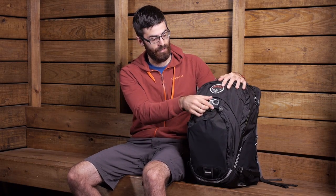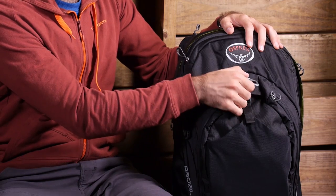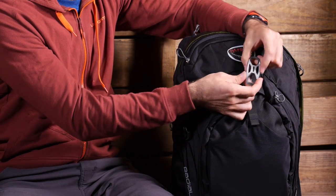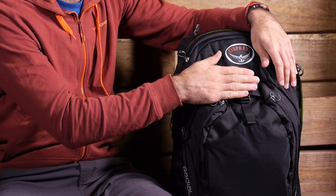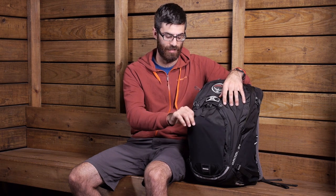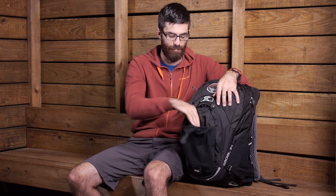Moving to the front, there is the lid lock helmet attachment. If you have a well-ventilated helmet, you can slide the lid lock attachment through those vents and lash the helmet right to the front — great convenience after parking your bike. There is also the dedicated U-lock pocket, which is a stretch pocket on the front with a snap to hold the lock in place and a reinforced base.